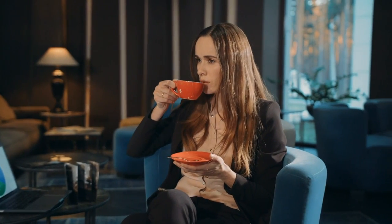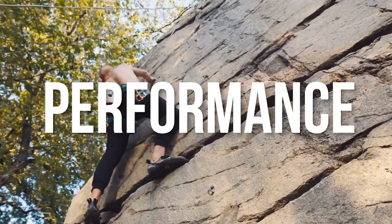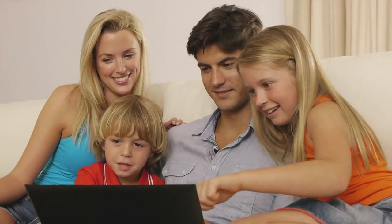Let's ditch the half and half and the heavy cream and go a different route. Let's make our own creamers. This video is all about giving you options to cream your coffee in ways that taste delicious but also have some added health benefit, some added performance benefit, and if you're following a low carb protocol, might even help you produce a little bit more in the way of ketones.